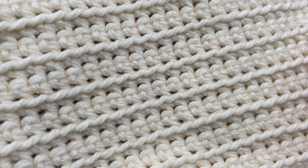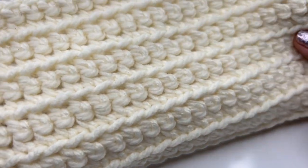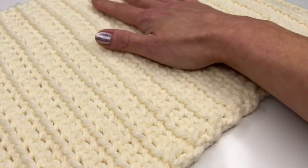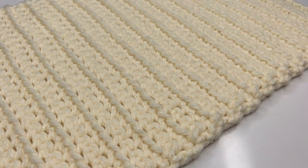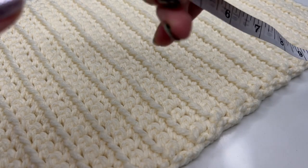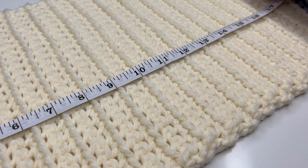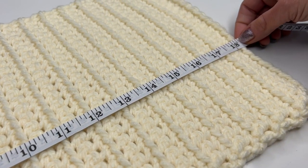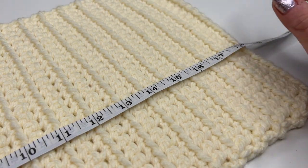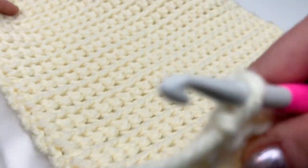I've repeated this row over and over and you can see this beautiful stitch — it works up so fast and is so much fun to crochet. Both sides look exactly the same. I repeated the row until I reached 18.1 inches, which is the perfect length for our cowl.